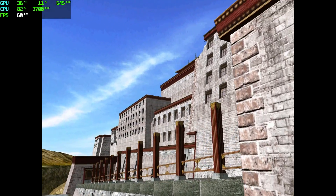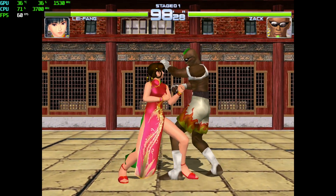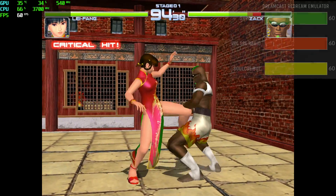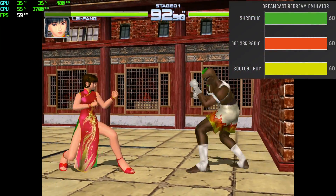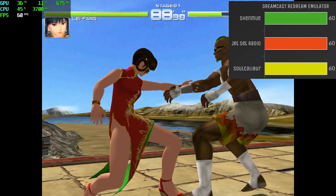First up we have some Dreamcast emulation using the ReDream emulator. This emulator is awesome. I've been able to run this on lower-end systems also with no trouble at all. This is set at 1080p. You can go higher with this system. I also tested a few other games and performance was great, all at 60fps.